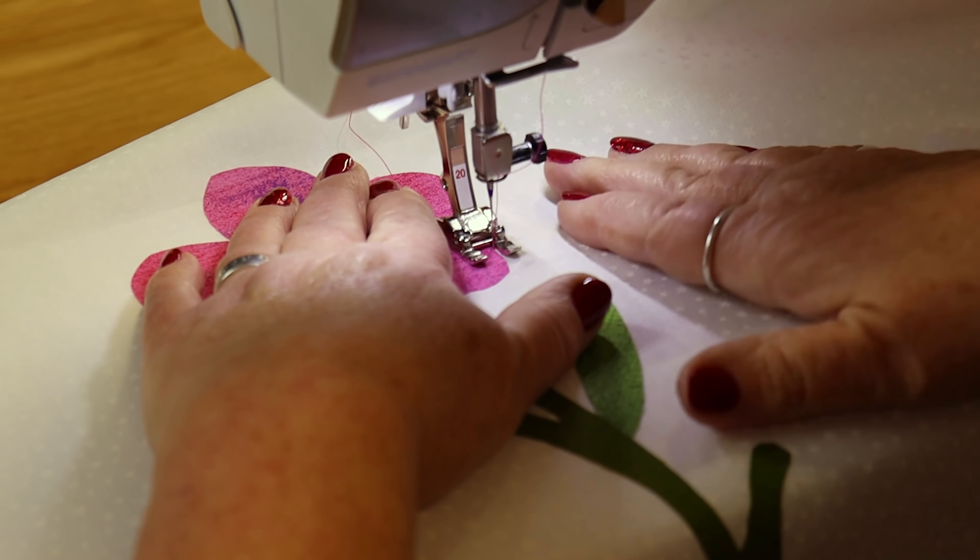I'm going to stop there and show you what that stitch looks like. Let me just cut that thread. You can see you've got this beautiful blanket stitch going around the edge. I would do the same with green — I would change my thread to green and then change to blue to go around the next piece — so it does give a lovely effect if you've got a nice appliqué stitch on your machine.